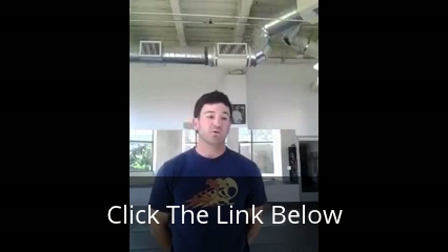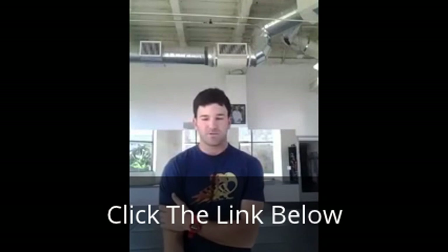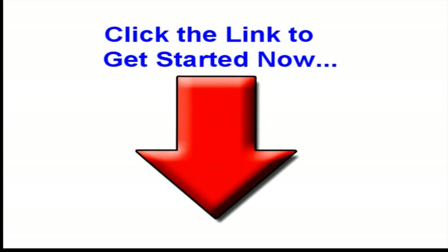I hope that answers your question. I'm really grateful for you stopping by. If you have any questions that I haven't answered, feel free to email me — I'll be happy to respond. Click the link right below this video to get started. And remember, if you decide at any point within the 60 days that this isn't right for you, I'll send you a full refund, no problem. You'll just have my sincere thanks for at least giving it a try. Click the link below and I'll see you on the other side.